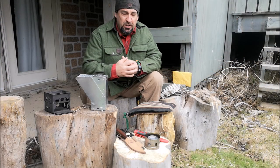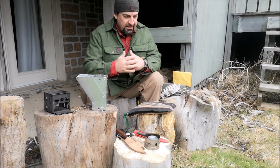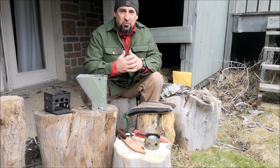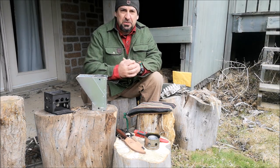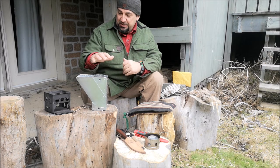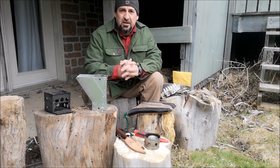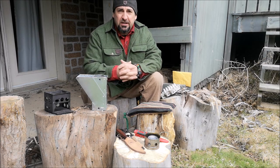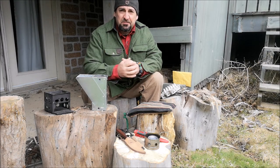Hey guys, welcome back, Jeff off the Great Iron. Today I've come to you with a little bit of a show-and-tell. Over the last year I've been working on my YouTube channel and I've had lots of opportunity to make some DIY projects, specifically twig stoves. They've definitely evolved and each of them is unique and different. That's the theme of the episode I want to share with you today — it's all about DIY twig stoves.